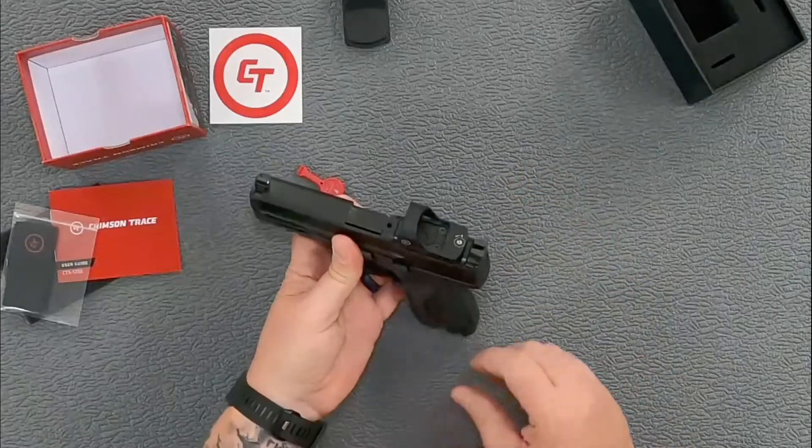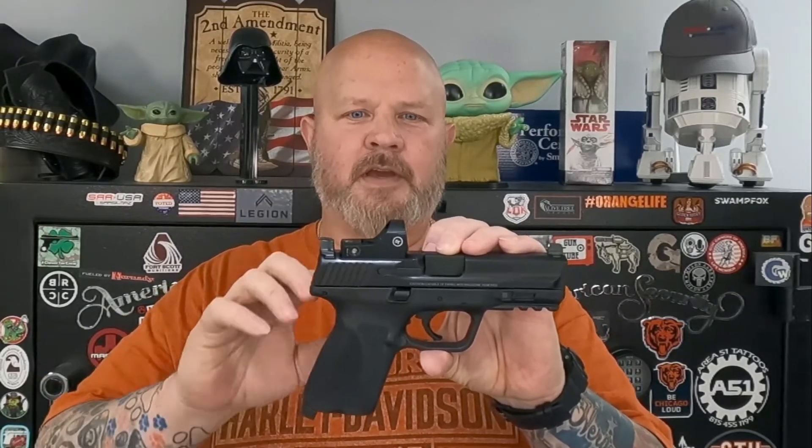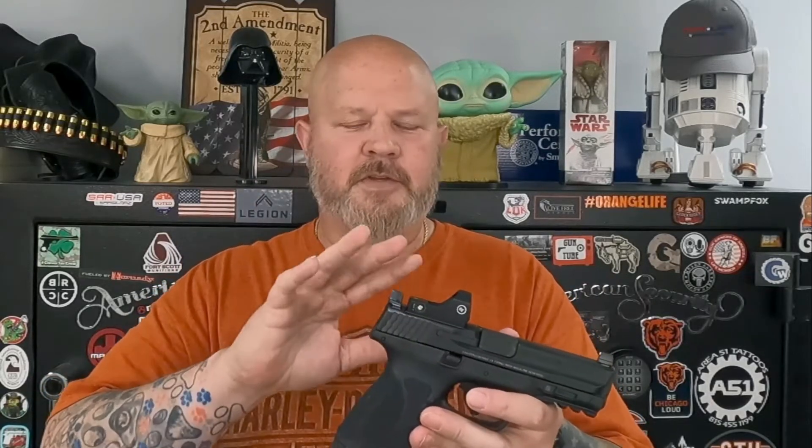That's the first look at the Crimson Trace CTS-1250 red dot sight for full-size pistols. They also released a micro red dot for smaller pistols which you can check out as well. My first impressions: I like the aluminum housing, I like the glass, it's easy to install, and the external top-load battery compartment is great so you never have to remove and re-zero the sight to replace the battery. Crimson Trace has been fantastic with everything I've used from them previously, mostly laser grips, and they've all worked perfectly.